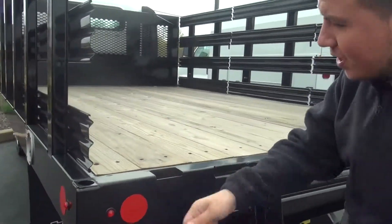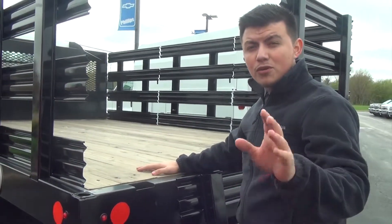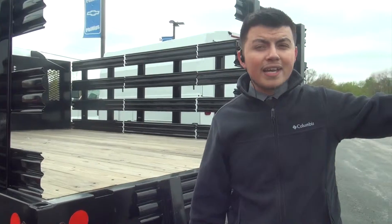If you want a flatbed, put some chains, lock it down, take it on the road — you can — because this truck right here, the Low Cap 4, is able to hold 12,000 pounds, which is a little bit more than a ton, which is much, much better than any 3500.